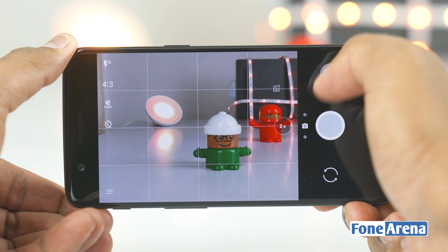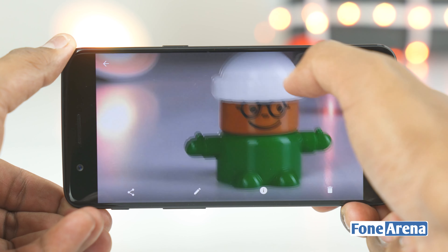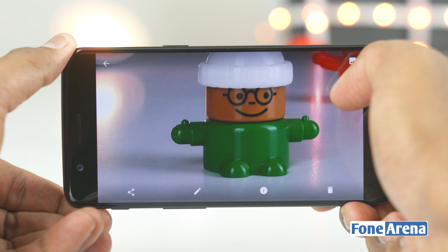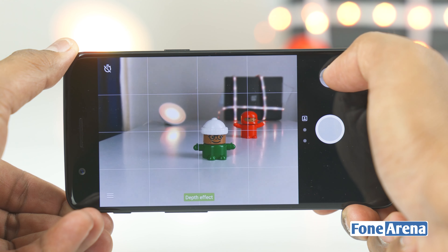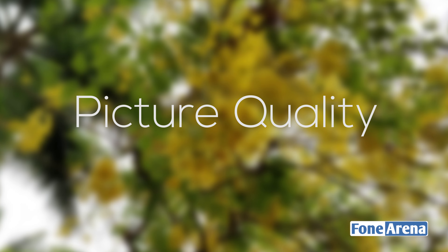Where the magic really lies, however, is in the portrait mode. Swiping up takes you into portrait mode in the camera, where it helpfully points out that the phone should be at a distance of between 1 to 6 feet from the subject, at which point a green depth-of-field signal activates.